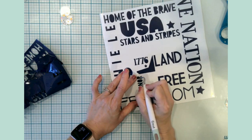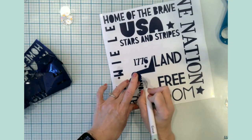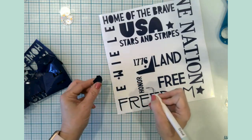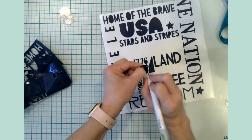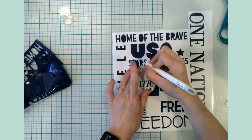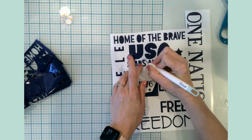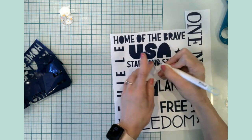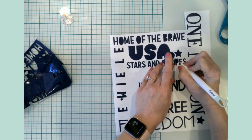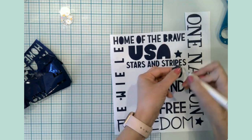I thought this was so neat. The other options were more summer-themed — cookouts, hot dogs, fireworks — but I thought this one was great, it was very patriotic, which was just what I was looking for. This would also make a really nice infusible ink or sublimation project, like on a pillow — that would be really fun.